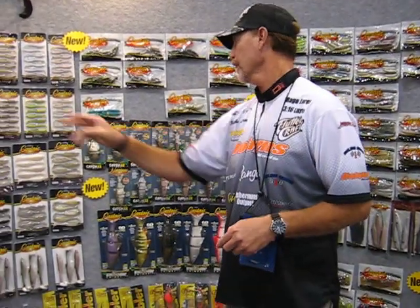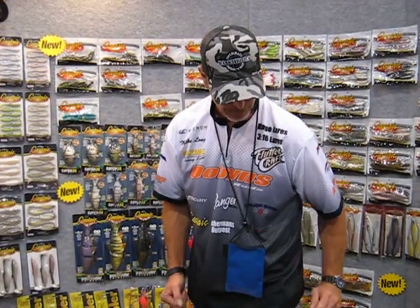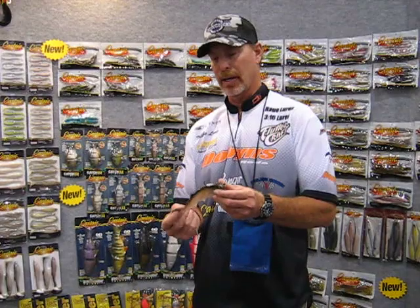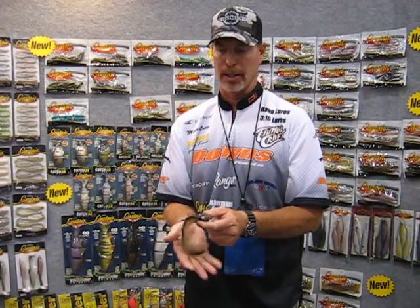These are my signature baits — the Catch-22 and the Rock Hard. We've also got some top secret stuff coming out. It's kind of a ribbon fish style bait. It's a super thin bait with a ribbon kind of split to it. Once again, it follows the Catch-22 — it folds up in your hand so you get a positive hook set.